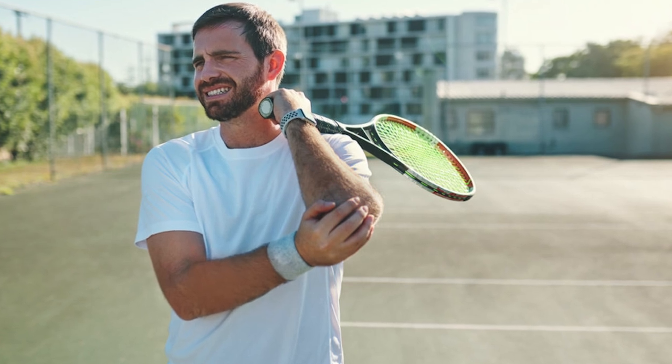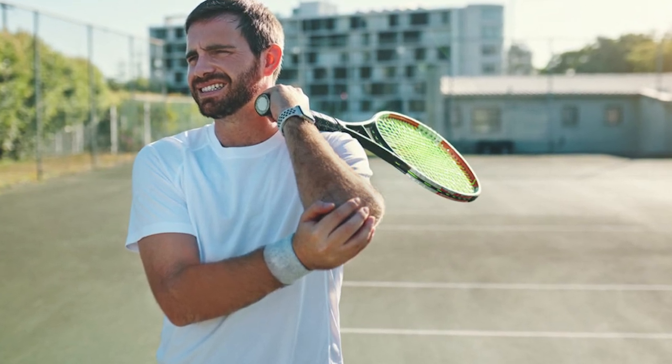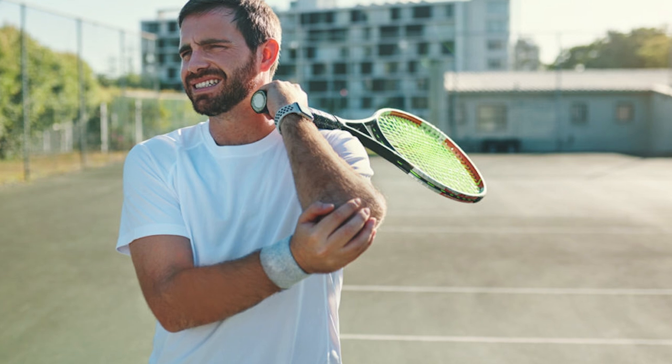Hey guys, John with Performance Plus Tennis here. Are you struggling with, or have you ever struggled with, tennis elbow? In today's lesson we're going to talk a little bit about tennis elbow, what it is, and how to avoid it.